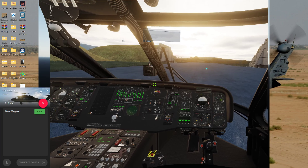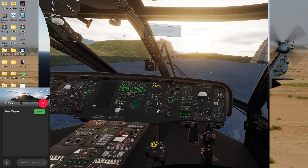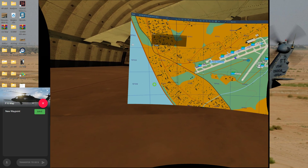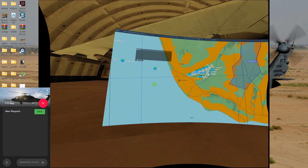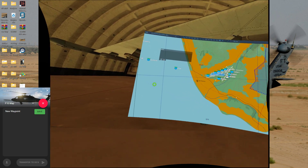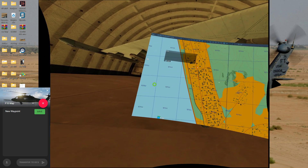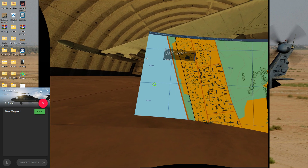I'll go to the F10 map. I've already placed a series of circles on here that I'm going to use for waypoints — you can see one, two, three. We'll go to the first one right here and zoom in, then start up the scratch pad.